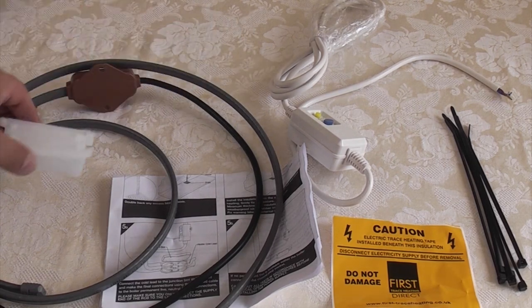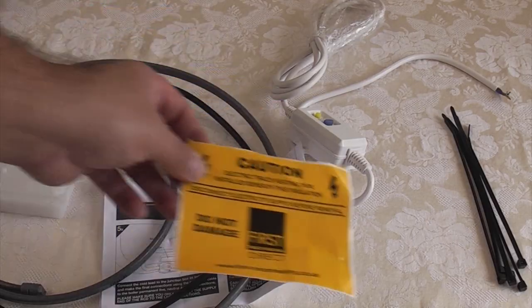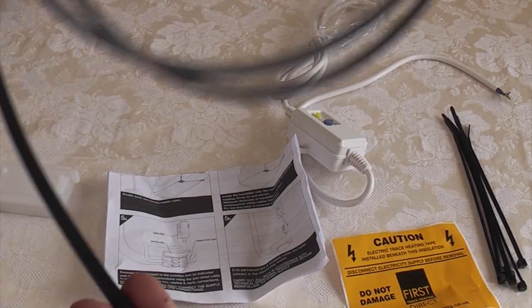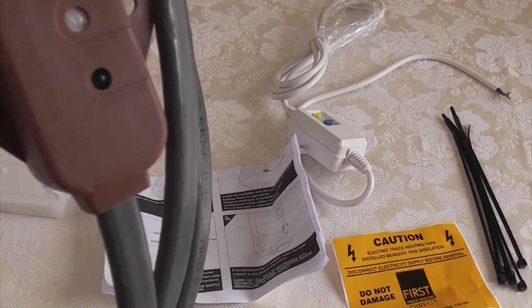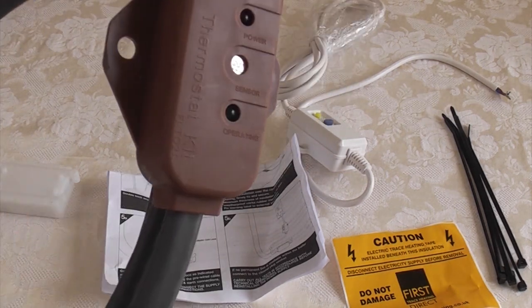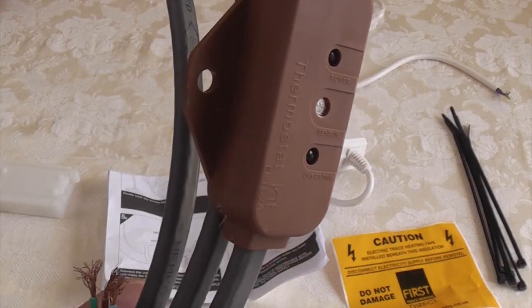This is the trace heating kit that we're going to be fitting — this is a complete kit. You've got to be careful because there's somebody selling these on eBay and all they're selling is the actual trace heating wire itself, which doesn't have the thermostat, so it will be on permanently. But this model that we bought has a thermostat, so the trace heating will only switch itself on when it gets below 5 degrees.